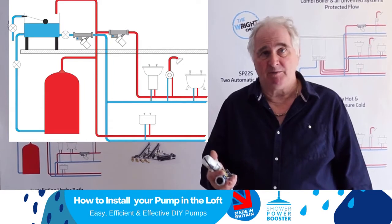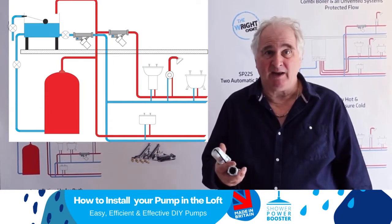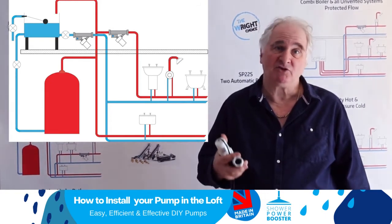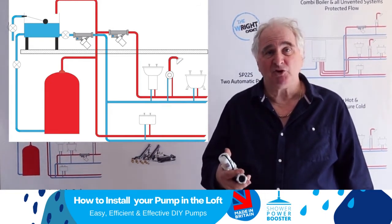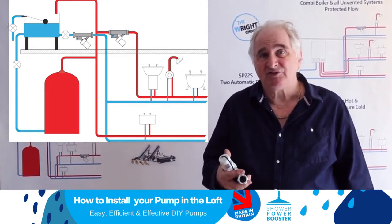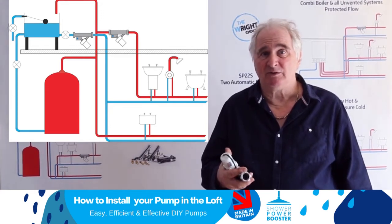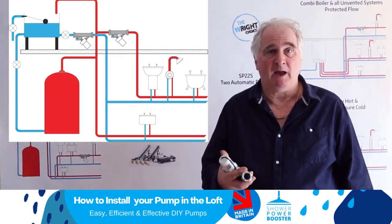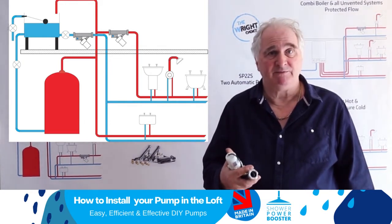The Sharpar boosters are designed not to pull in air, so they won't cavitate. They don't need much head to drive them, but the pushing head will add two to three meters to your pressure at the shower. You should double your shower volume, and they're very easy to fit.